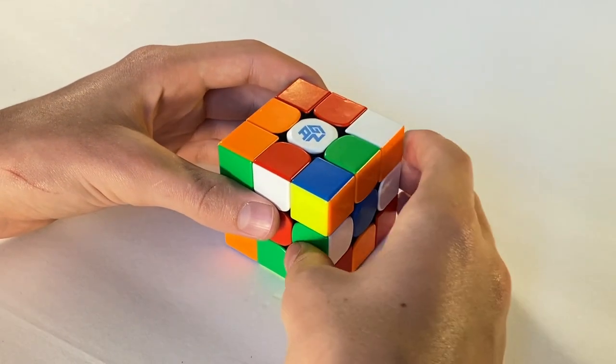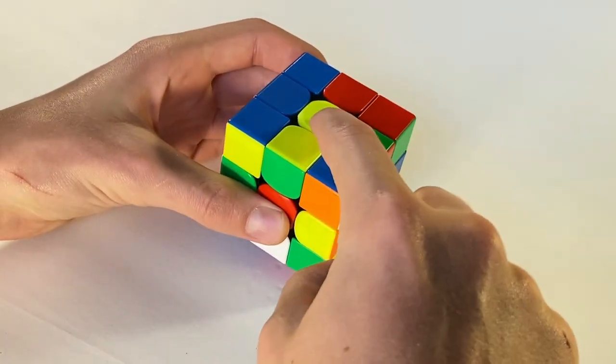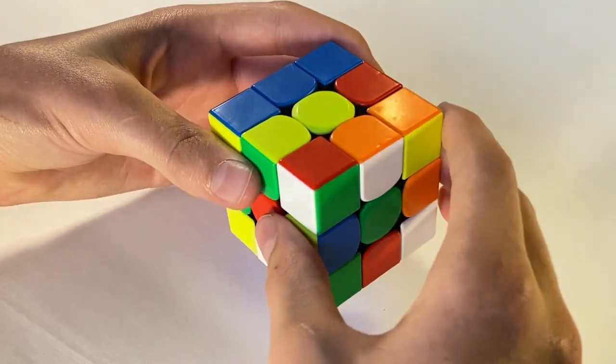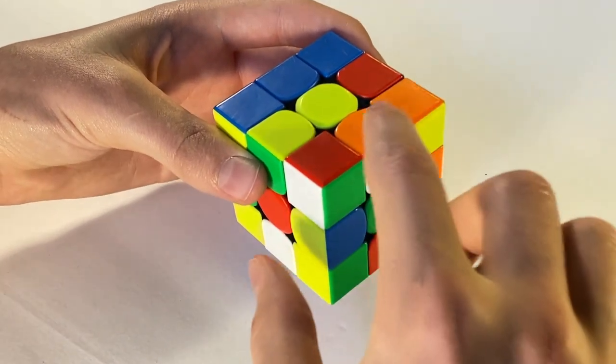Alright everyone, the first step in getting your daisy is to have your yellow centerpiece facing up, or to the sky. Next, you're gonna turn the right side five times, or until you get a white edge piece on the top right here.